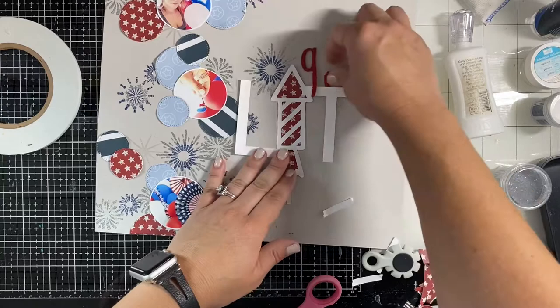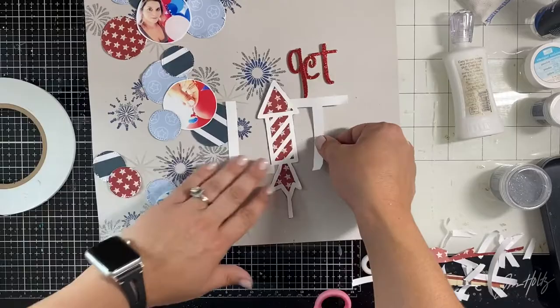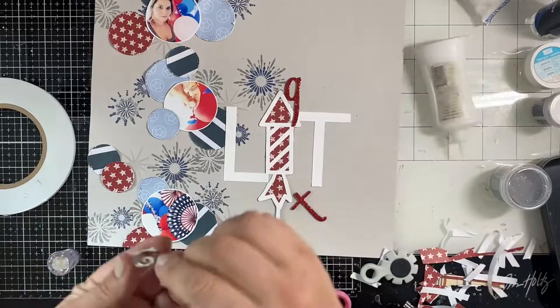I backed the firecracker cut file with the same 'Home Front Girl' paper and I'm loving how that looks. I have some really old American Craft stickers that I used for the word 'git,' so it says 'git lit' - it's just about me and I like to put on a party, so that's what my journaling ends up being about. I use a white gel pen and put my journaling above and below that cut file.